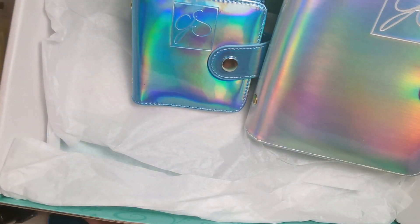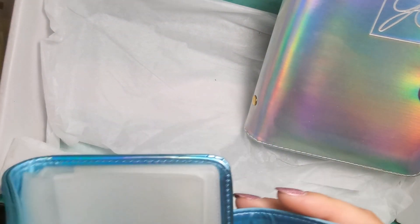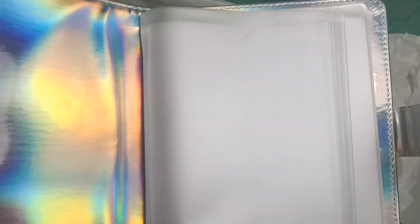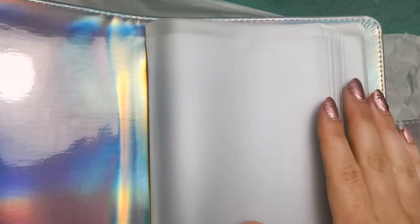The postage for Clear Jelly Stamper is obviously more because they're US-based, but the products are actually cheaper because you don't pay import prices like you do from Nail Dot Supplies. So even though the postage is more, the product cost is less. I'd say just make sure you order enough to make up for the postage price, and you could actually still end up saving yourself money.